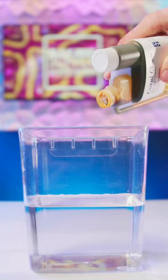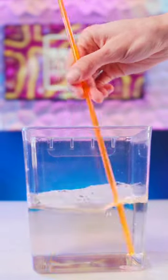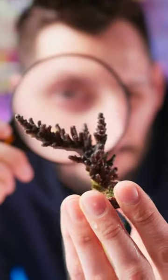While a dip will work well to remove adult and newly hatched flatworms from the coral, it will not remove or kill the eggs. That's where a good inspection comes in.